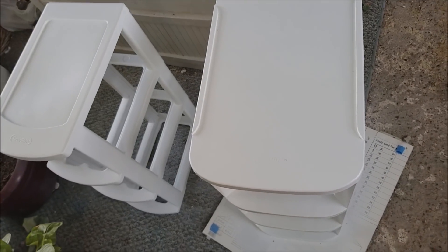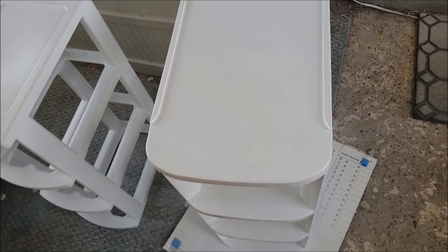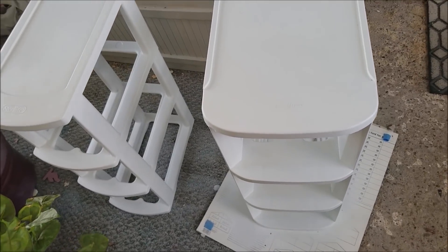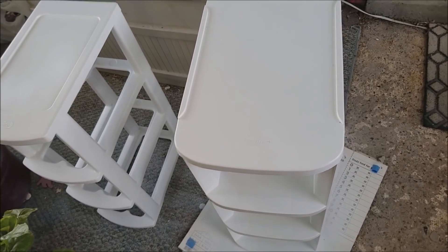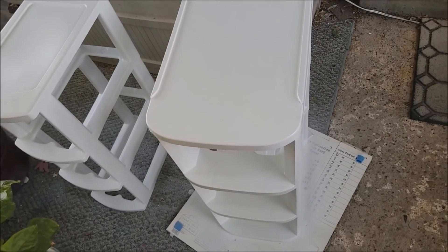My revamp is coming right along, and one of the things I decided to do was to clean and spray paint the little Sterilite drawers that go in there. I want to eventually have a custom built-in put in. My brother is a carpenter, along with doing computer stuff, IT analytics or something like that for a bank.